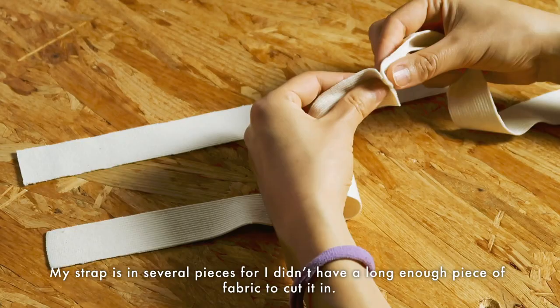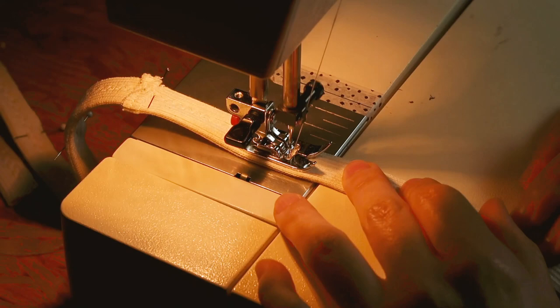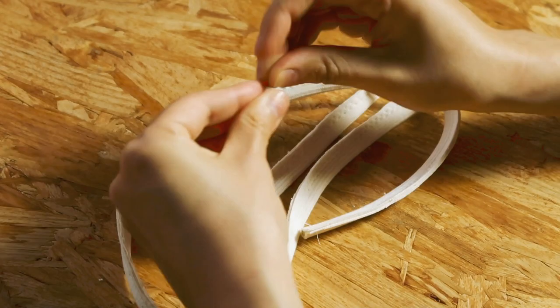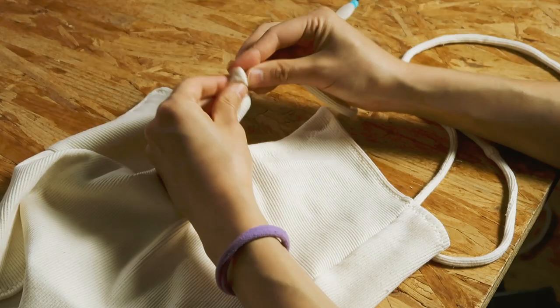Finally, the strap — I'm going to sew the pieces together to create a long strap. Once it's done, I fold the strap right sides together and sew with a zigzag stitch. I turn it inside out using a safety pin, and I insert the strap through the channel of the cleavage and sew the strap through.